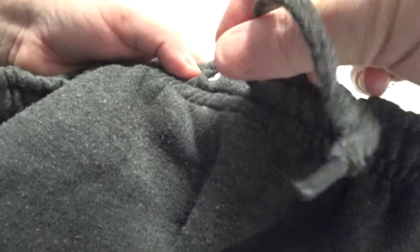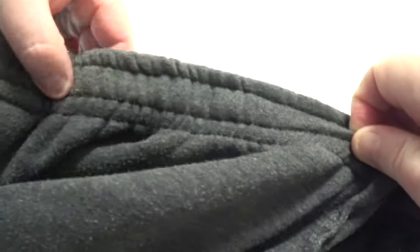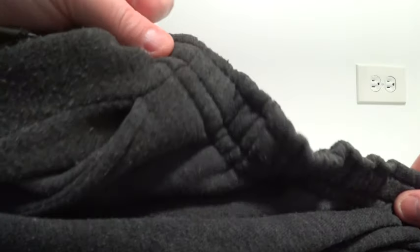My drawstring slipped through my sweatpants. It's right there — right here. It's so close, but so, so far away. I'm going to show you guys how to repair this. Let's get to it.